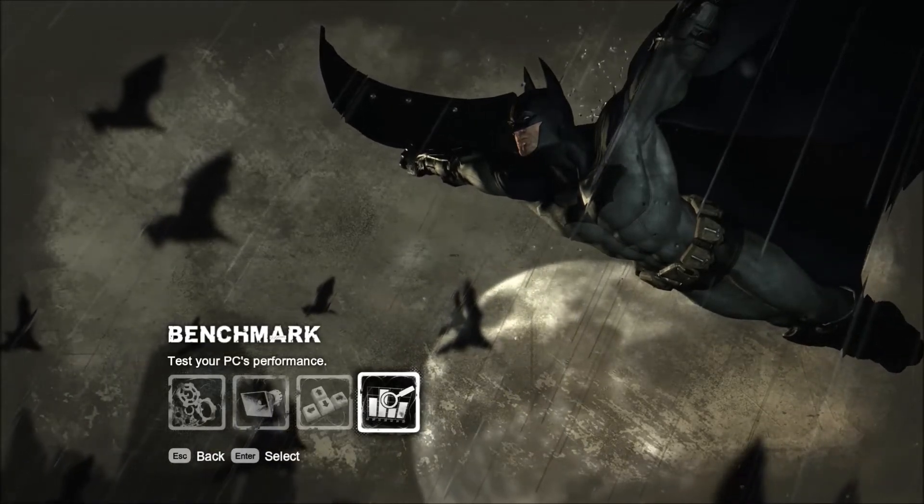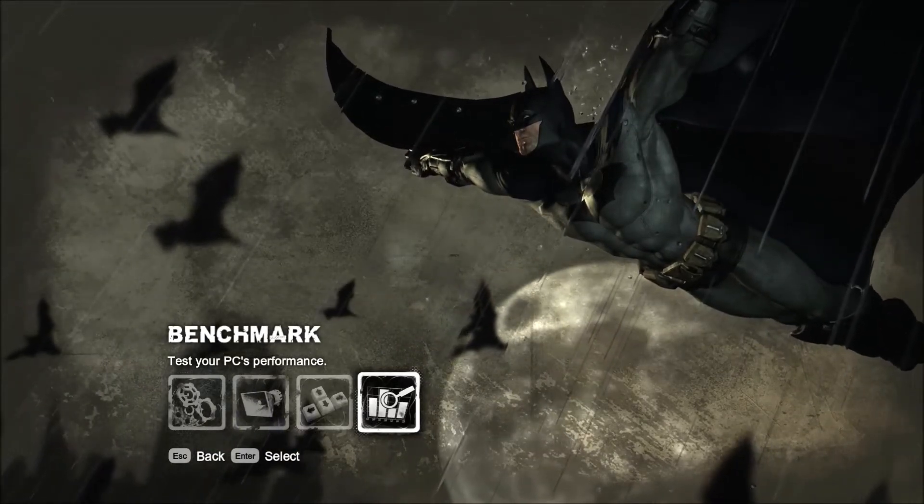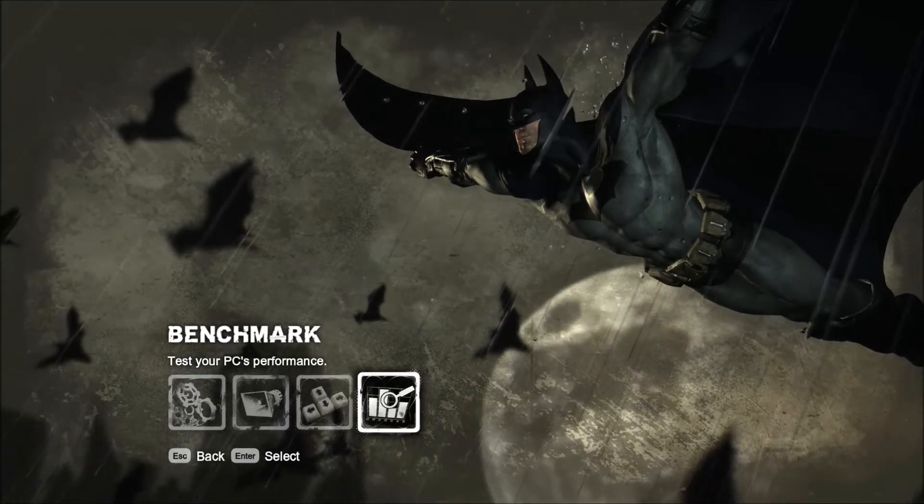I'm going to run a benchmark and show that you do not need a dedicated physics card with a 600 series card.